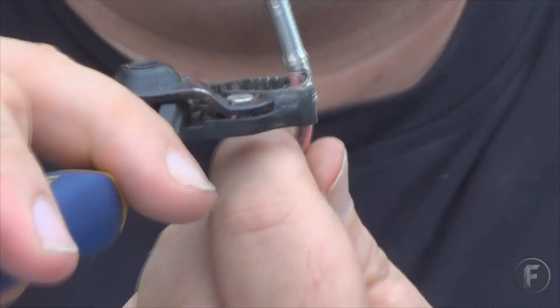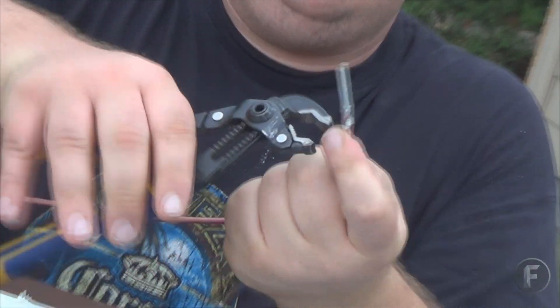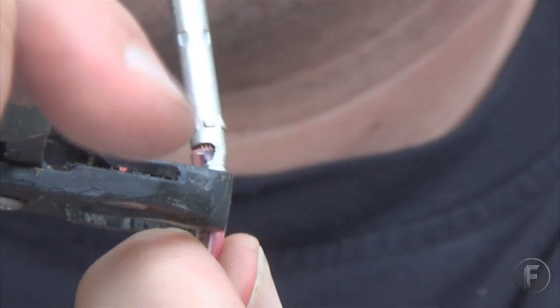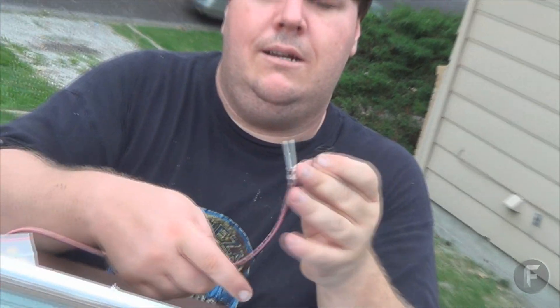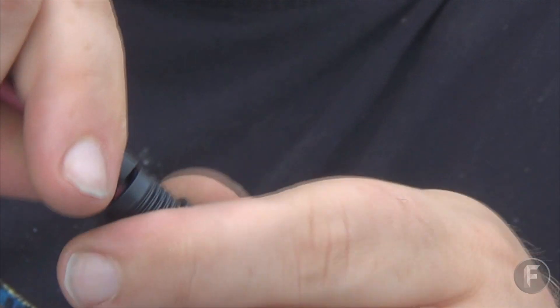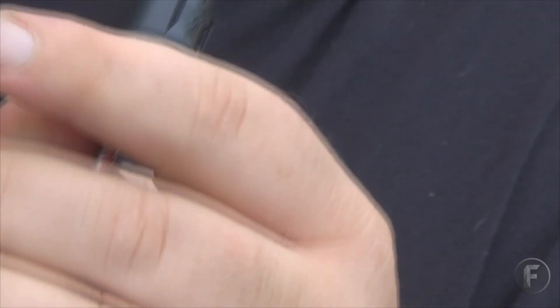Crimp it down. After you crimp that down, go ahead and slide that part through there. Get your little lock washer thing lined up, get it nice and tight. That's one side there — I'm going to go do the next side.